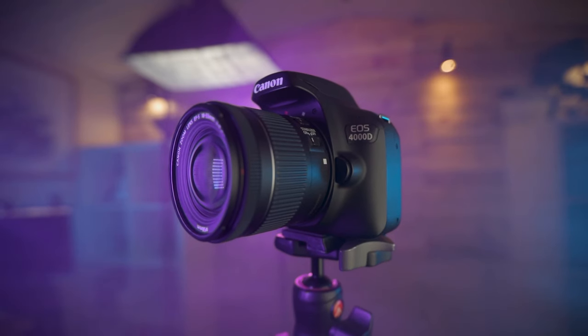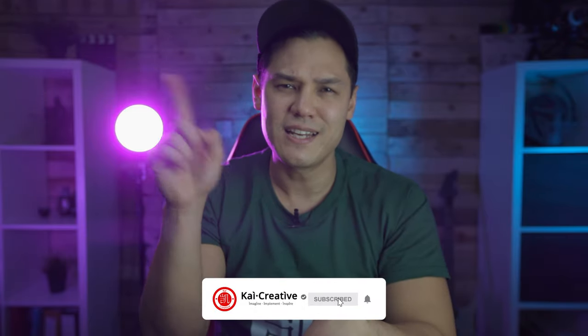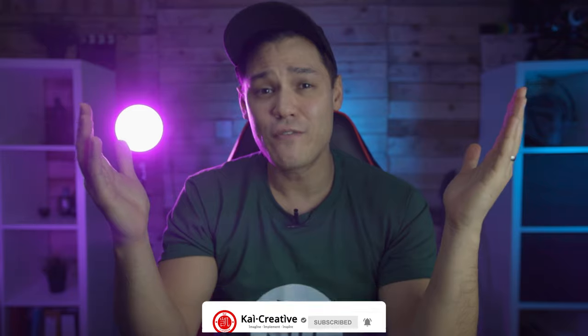I've got playlists and video comparisons for both of those cameras linked in the description below and in the cards above. If you have a Canon 4000D already and you've decided to use it for video, hopefully this video guide will be useful — go back and watch it again a few times to see all the steps needed to set it up for relatively good video. If you have any questions, let me know in the comment section below. Thank you so much for watching, do consider subscribing, hit the bell for notifications, stay creative, stay safe, and I'll catch you next time on Kai Creative.